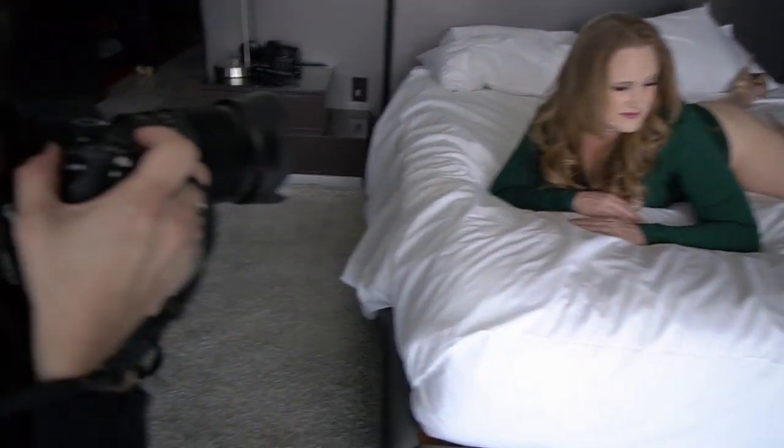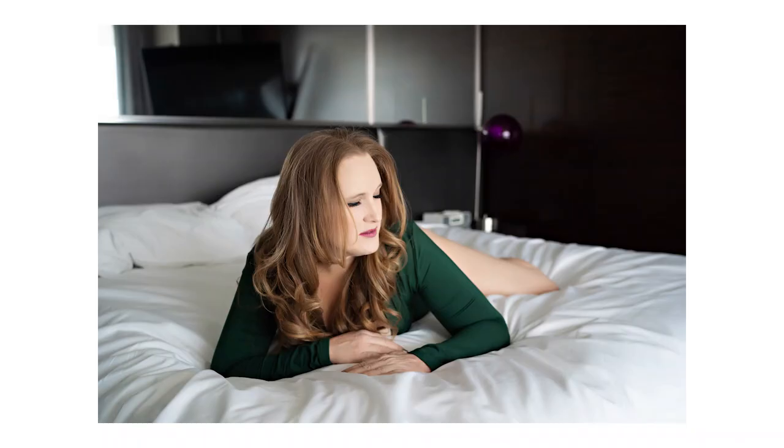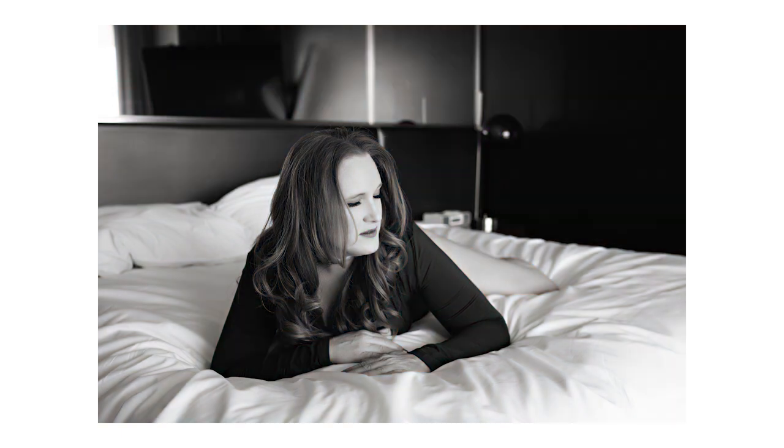Chin down a smidge. Part your lips. Eyes closed. So I'm actually gonna bump up the exposure a little bit. There we go. I'm gonna come down and do that one more time.